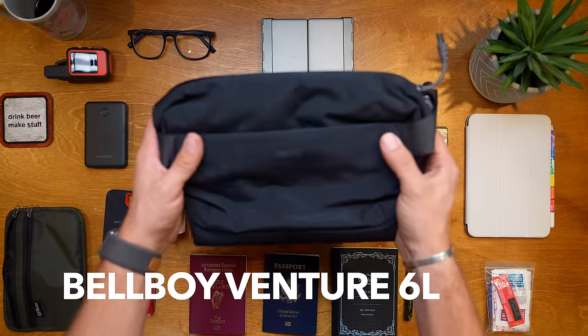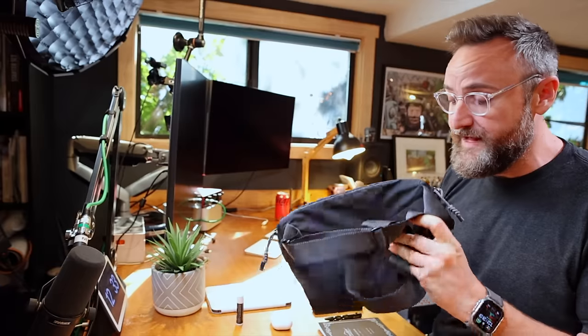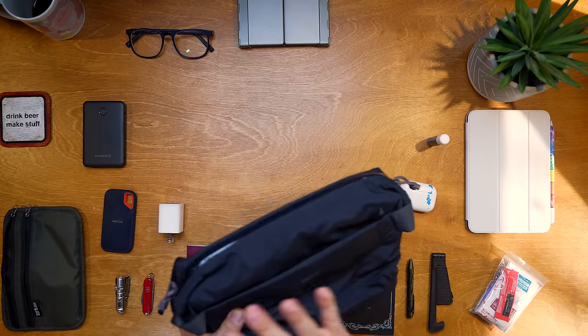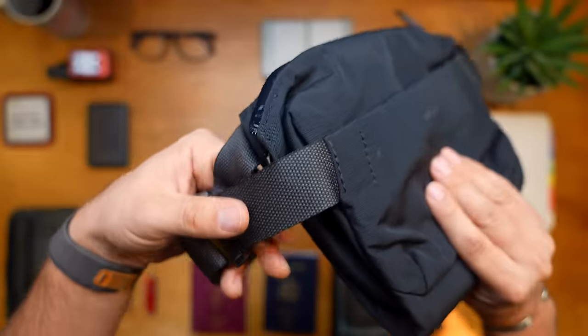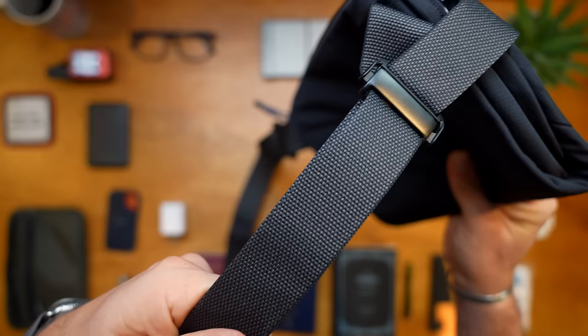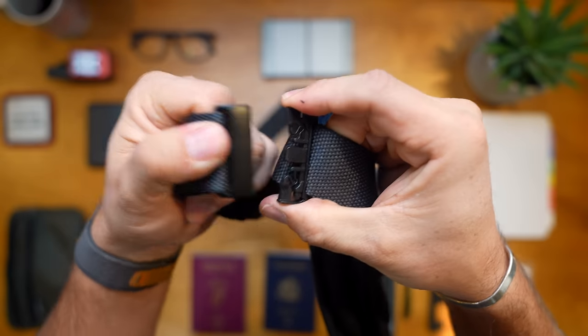The Bellroy Venture 6L sling is new to me - I've only had it a couple of days and I've really fallen in love with it. I went for the dark black version, which looks really classy. The strap is nice and sturdy - a lot of bags have thin straps that cut into your chest, but this Bellroy sling sits nicely and I can wear it comfortably across my chest.